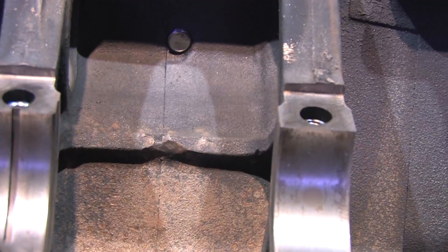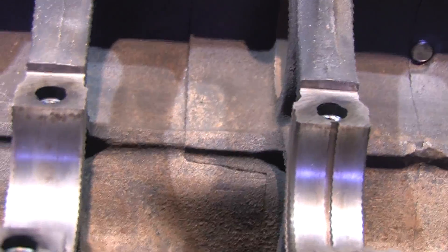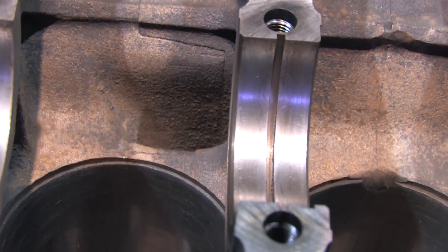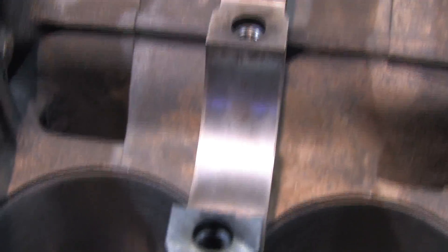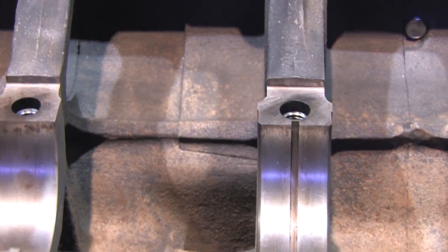Crankcase contamination is one of the biggest contributors to viscosity breakdown. There are hundreds of other YouTube videos about viscosity and I'm not going to cover it here. The bottom line is that contamination affects oil quality, and it takes a toll on your bearings. If I remove this rust and smooth out the surface, I stand a better chance at improving my engine's oil quality.